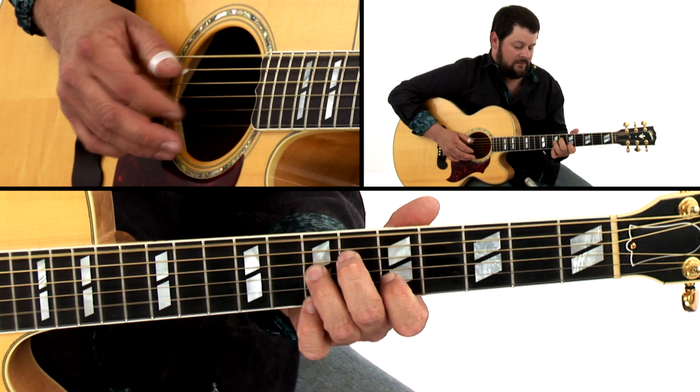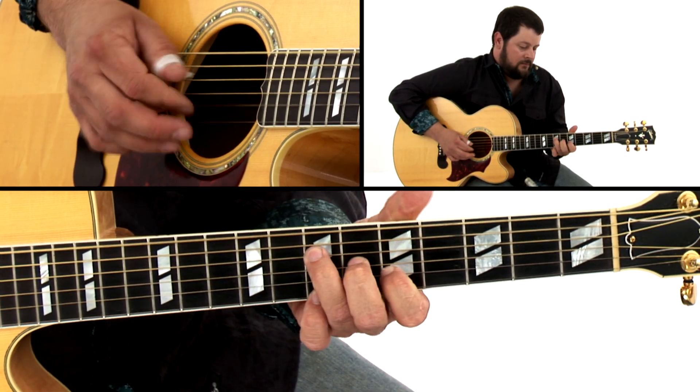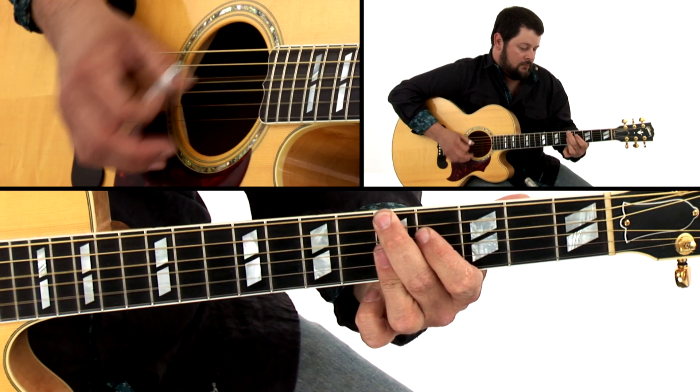And finally, we're going to take on the Cannonball Rag, our most advanced tune, and what the thumbpickers up in Kentucky call the Thumbpickers' National Anthem. For each tune, I'll first perform it for you, and then I'll break it down section by section. You'll also get key examples in both standard notation and tab.